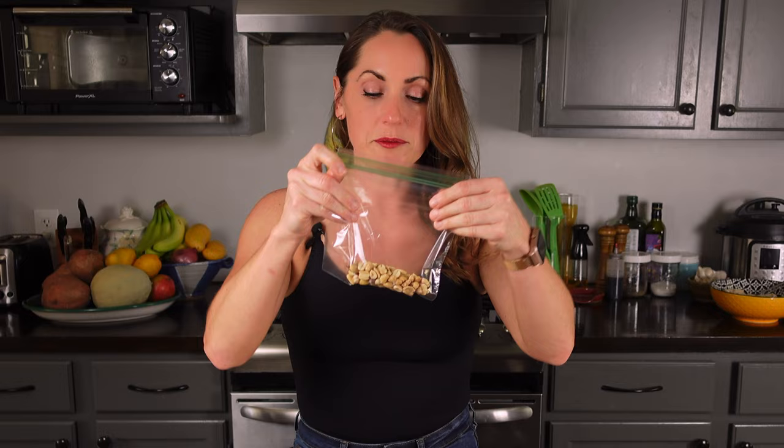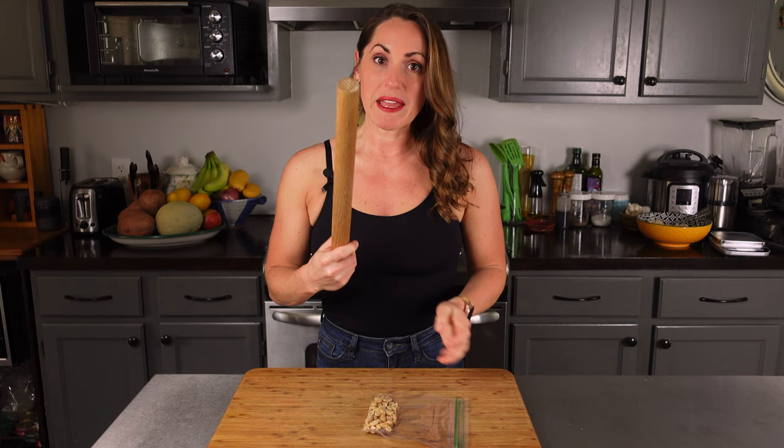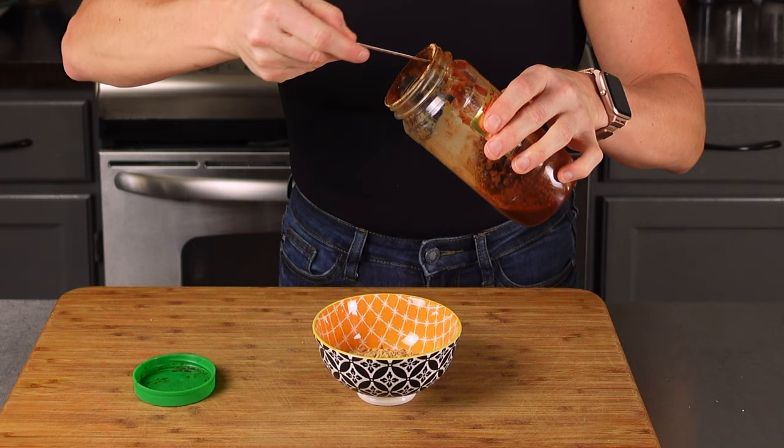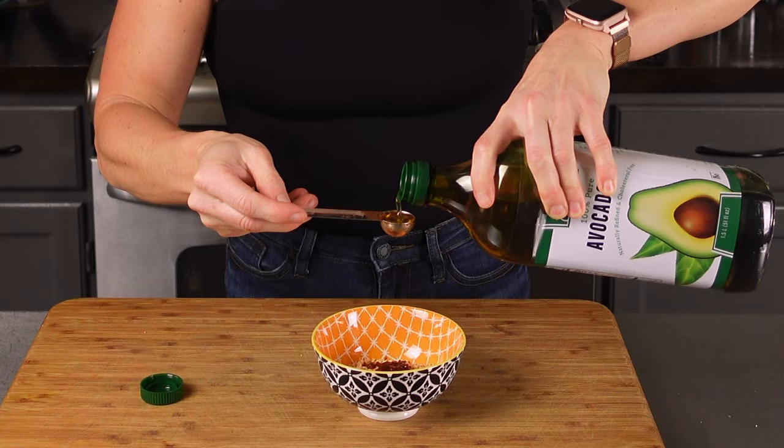The first thing we're going to do is crush our peanuts. You need one ounce of peanuts. There are a few ways — you can use a food processor, crush them with the back of a knife, or just put them in a little plastic baggie, squish out the air, zip the top, and use a rolling pin or the back of a pan. I'll weigh them out to get exactly one ounce. Then combine with two teaspoons of sambal chili paste — it's pretty spicy, so go light if needed — and one teaspoon of oil. Set that aside.